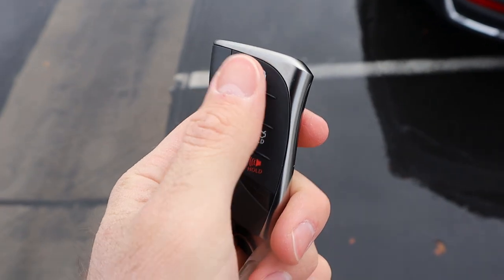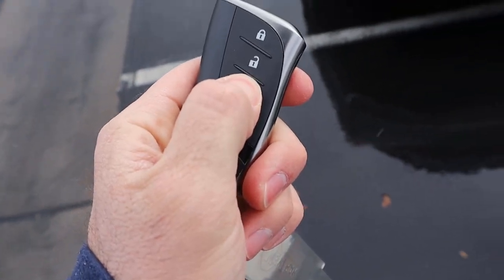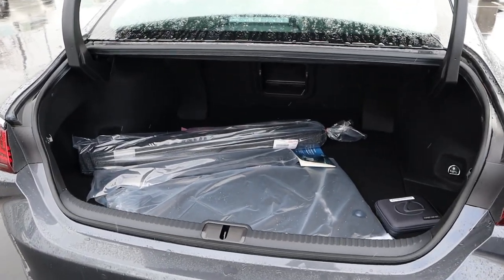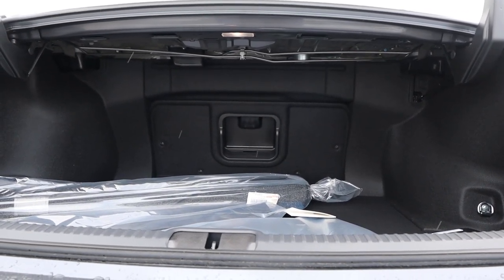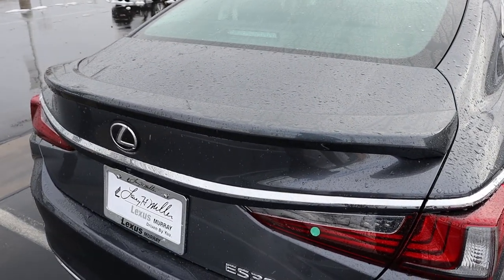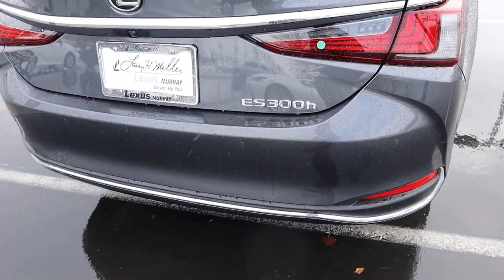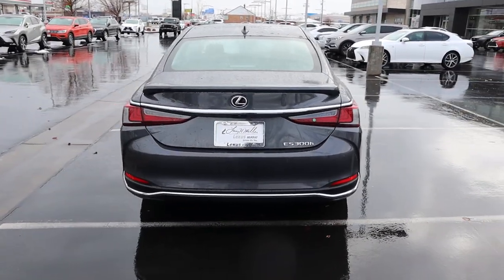So here's our key fob. You can see you've got the lock function, the unlock function, the opening for the trunk, and then the Lexus logo on the back. Popping into the trunk of the ES, you can see it's quite spacious — that's one of the big benefits of the ES, it's a practical car from a storage space perspective. We've got the cool taillights here that again mimic the Lexus logo, and then a low-profile spoiler at the top. Notice the ES300H badge right here and more parking sensors at the bottom. Putting it all together, this is a really handsome looking vehicle.